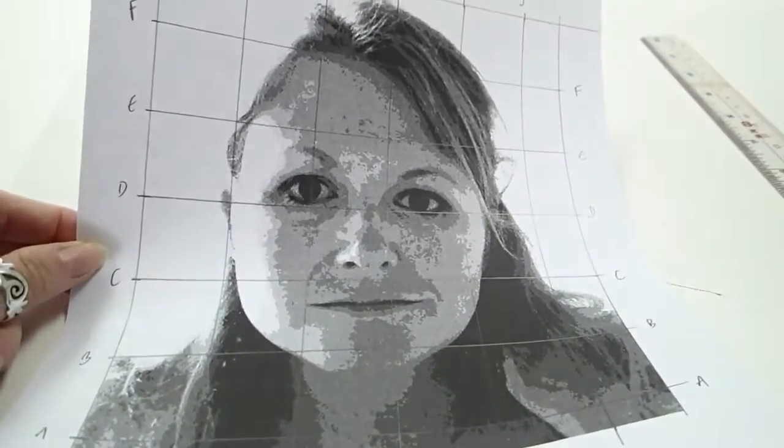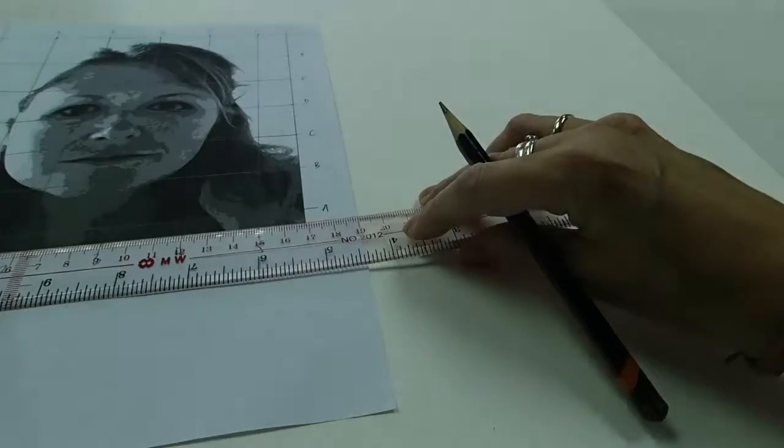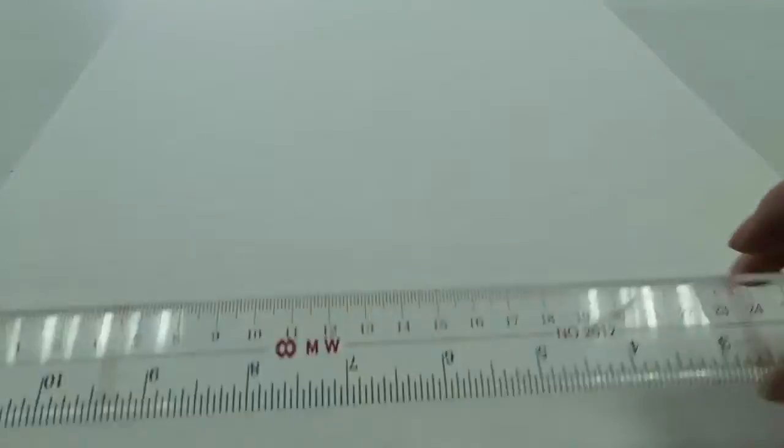Now you're going to transfer the grid onto another piece of paper. In this case I'm going onto a painting paper because we're going to do a painting out of this. And now I'm going to enlarge it. So I have 17cm at the bottom — I won't be able to simply double the image, so I'm going to increase it by 1.5.